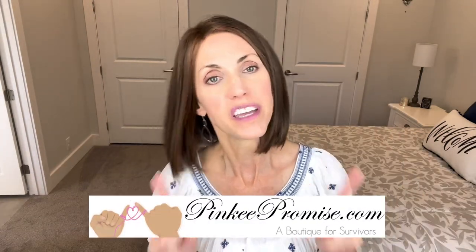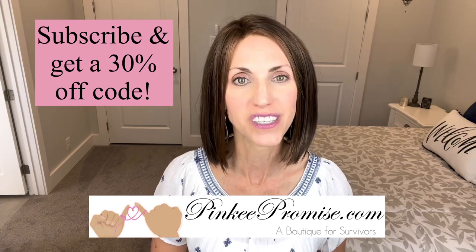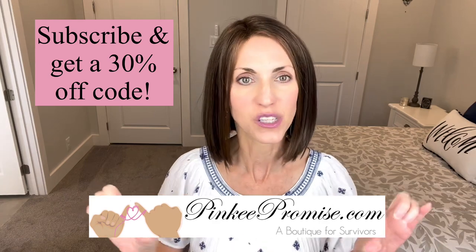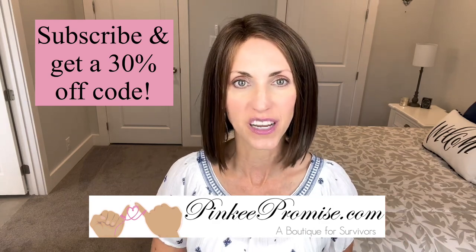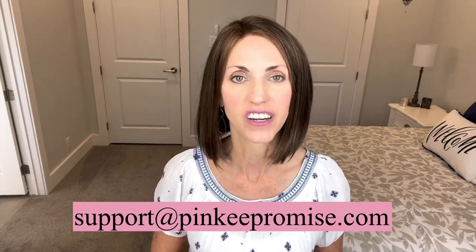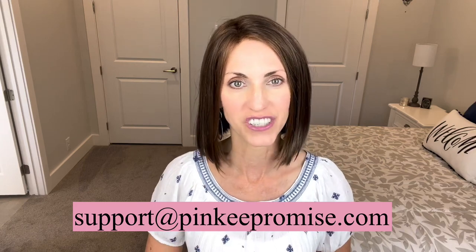Today I am bringing you a review for PinkyPromise.com. Pinky Promise has a 30% off discount code waiting for you if you sign up to receive their emails. Go to their website and find that spot at the bottom of the page where you can sign up, and you will get an automatic code for 30% off. Also if you have any questions about wig stock or certain colors in stock, you can email support at PinkyPromise.com.